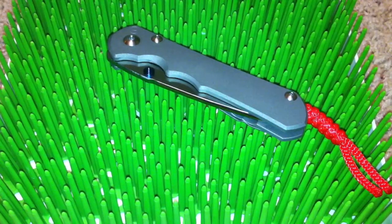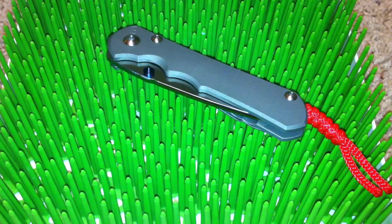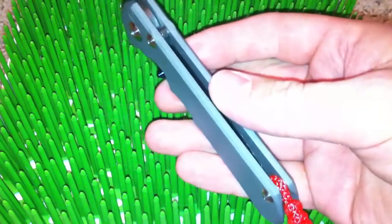Hey everybody, just thought I'd share with you a new Sebenza 25. This one is not my knife — it is ESPMET's — but he's letting me do a little video on it here just to share with you guys that are so nice as to subscribe to my channel.